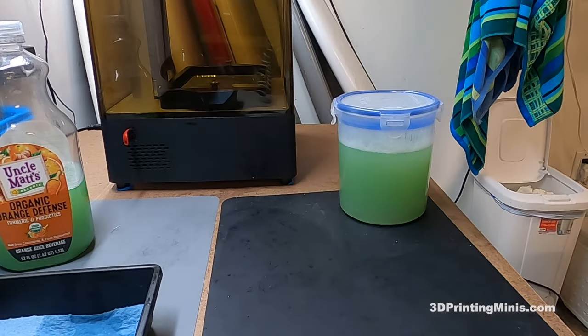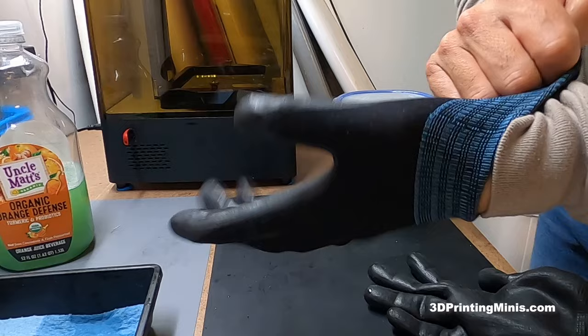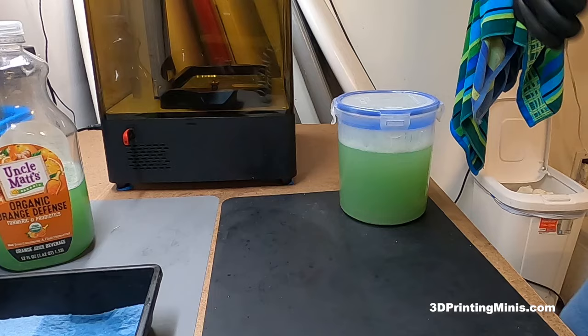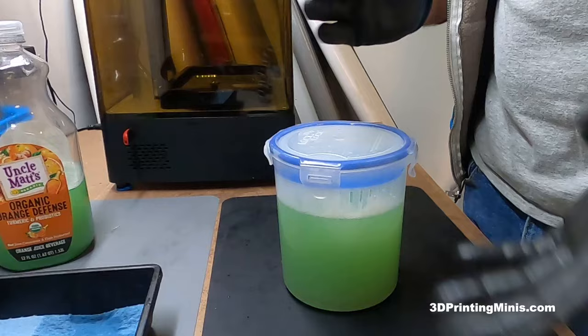Today we're going to talk about something near and dear to my heart: the proper disposal of the liquids that you create while 3D printing. I've been seeing a lot of posts online of people being macho, saying they don't use gloves and dump their stuff right down the drain and rinse off parts in the sink. Don't do that.